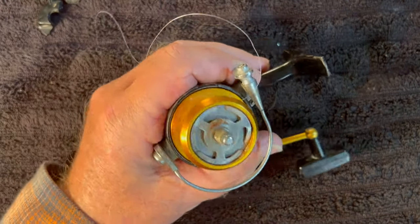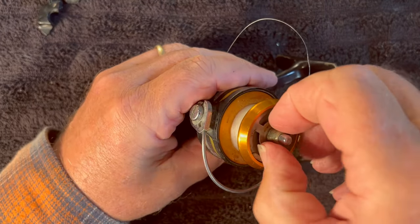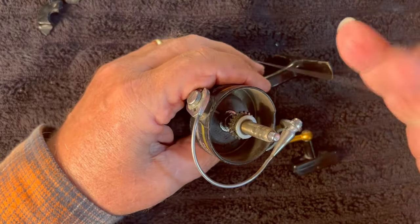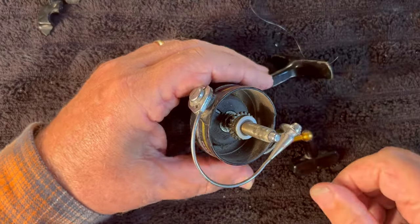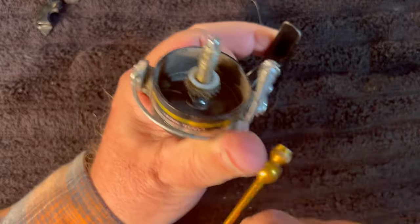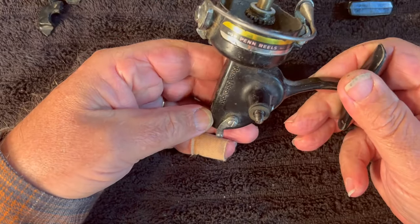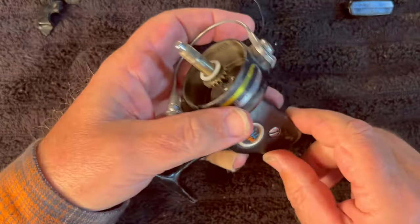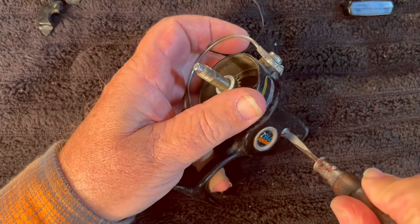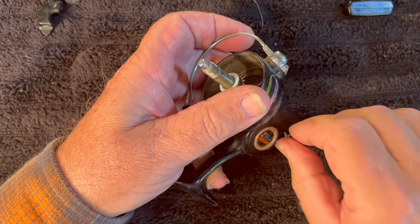We're going to remove the drag knob, remove the pressure plate, take off the spool, set that to the side — and that brings us to here. We're now going to remove the handle. Okay, we've got the handle removed. At this point we're going to remove the one and only screw on the side plate. That makes it pretty simple. There's the screw out.